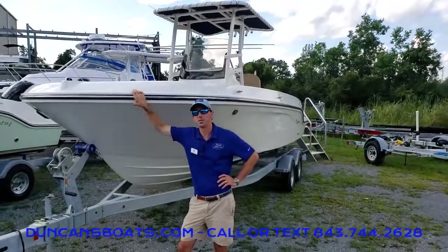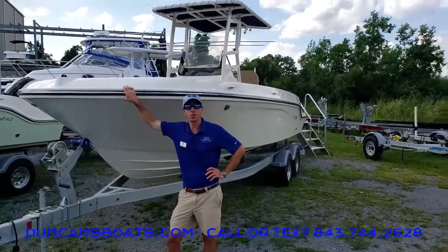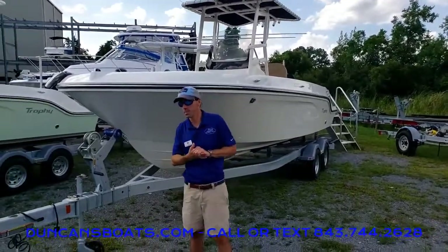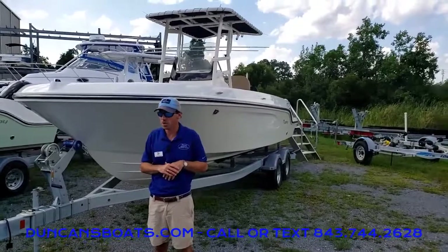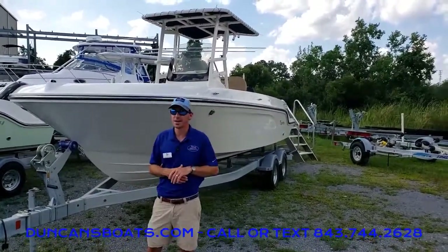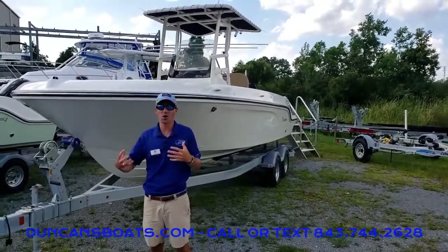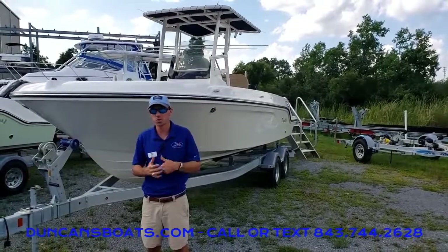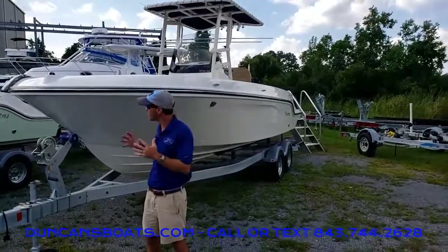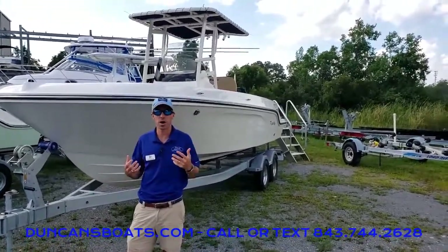Hey folks, Logan here with Duncan's Boats. Today we're going to take a look at the Trophy 22cc. Since the Trophy brand came back out a few years ago, this has been a great boat for us. That 22-foot is good as both a hardcore fishing boat and a hardcore family-friendly boat. It seats a ton of people, has a good profile, and offers a lot of good options at a very reasonable price.